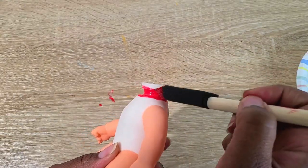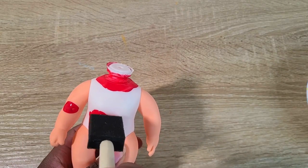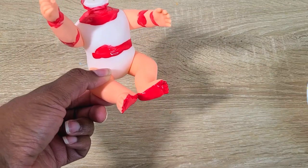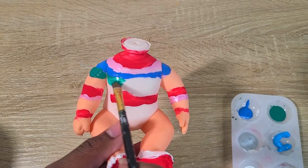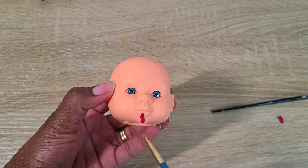Next up we're going to do Chucky. I started by painting his famous rainbow shirt — I took red paint and started the stripes, painted his feet red for his sneakers, and then used pink, light blue, and green. I used a reference picture to get the stripes to look as close to the real thing as possible.